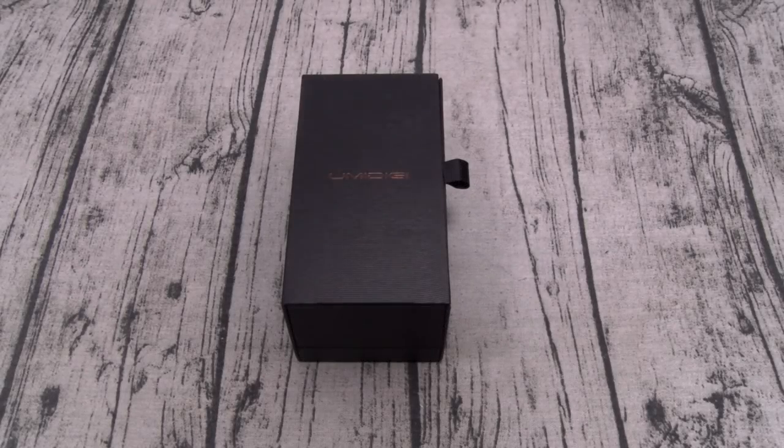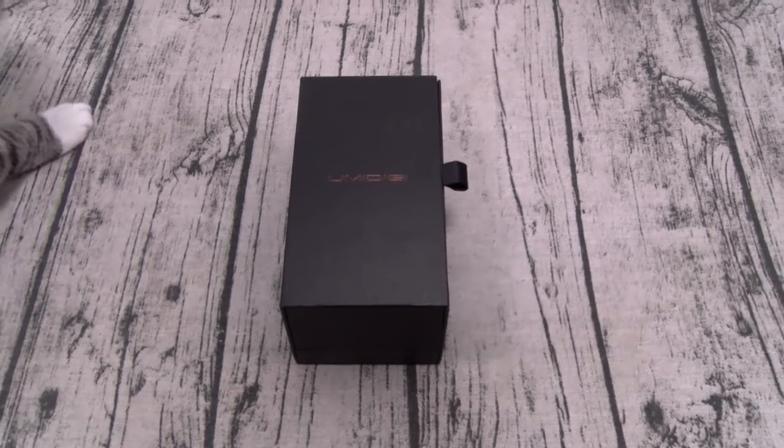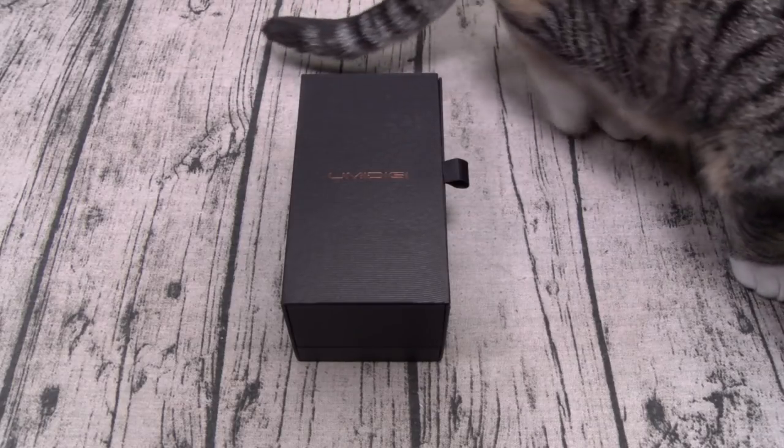Yo, what's up everybody, it's your boy Floss back again with another video. And today we're going to take a look at the Umidigi S2 Pro. Now, you can buy this from AliExpress or Gearbest — I'll throw the links up in the description. The price on this one: 300 bucks.